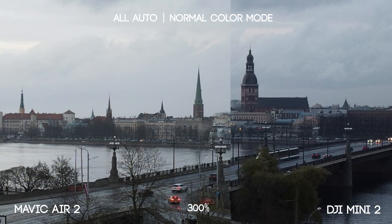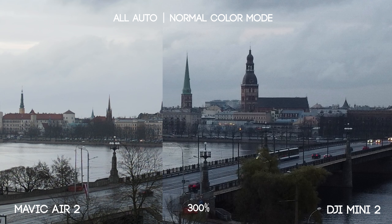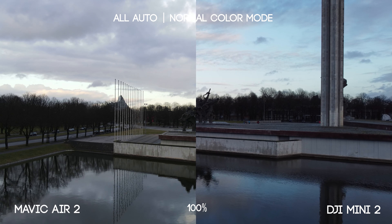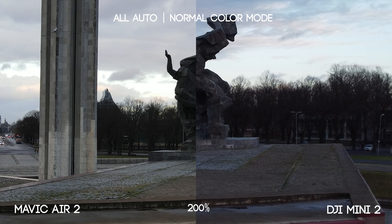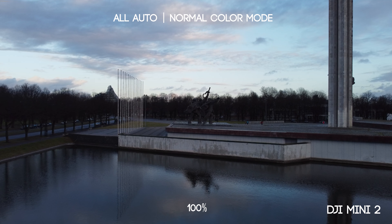The Mini 2 actually looks slightly sharper, but I think it's due to the software sharpening present in the Mini's video. All in all it's extremely close to the Mavic Air 2. We can see some mushiness in the details when looking closely at these bricks. The bricks look better in the Mavic Air 2 footage — that's kind of obvious because it has a bigger sensor and a better camera — but the Mini 2 is holding up really well.